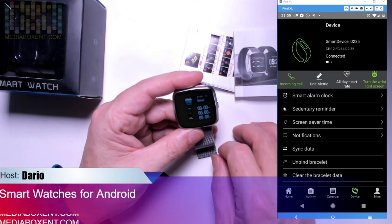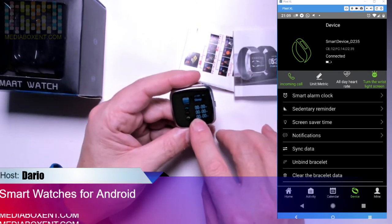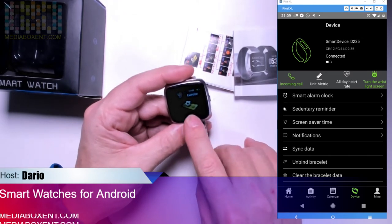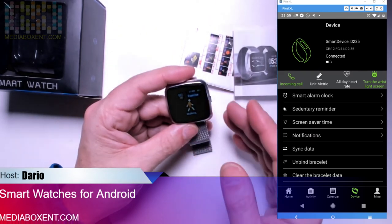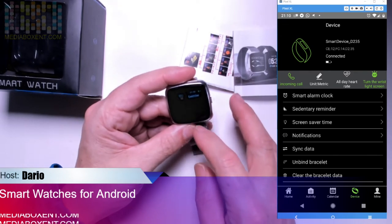Heartbeat has no extra configuration, and steps don't either. However, exercise does. In the exercise screen, you hold the button for a little bit and you can start tracking automatically — it tracks walking, but if you want you can also select running, basketball, climbing, and a bunch of other activities.